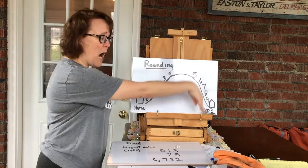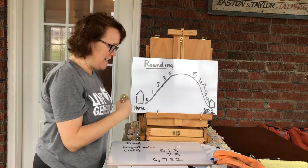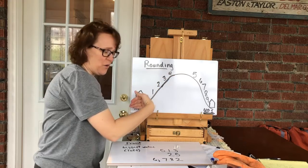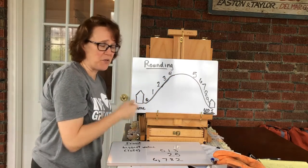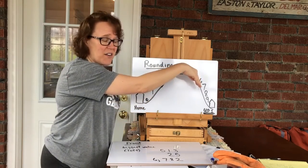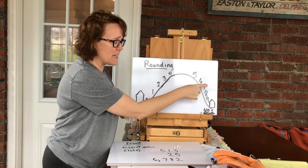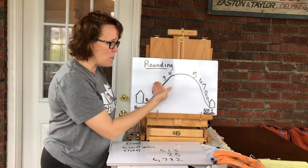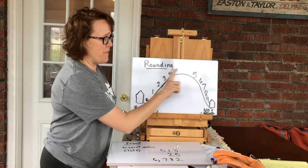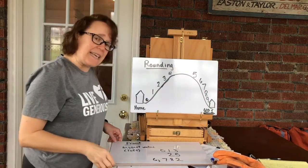In order to do that, you have to know when to go up and when to stay the same — stay home. I like to think of it as a hill. Zero, one, two, three, four are on this side of the hill; I'm gonna roll on home. But once I get to number five, I'm over the hill, so I'm gonna go up one. That's for five, six, seven, eight, and nine. Small number: roll on home and stay the same. Five through nine: go over the hill and up one.